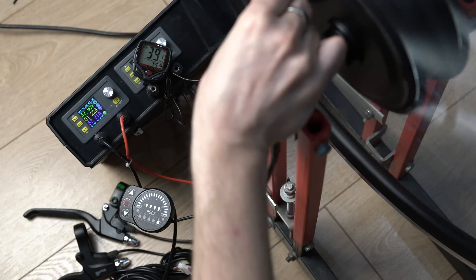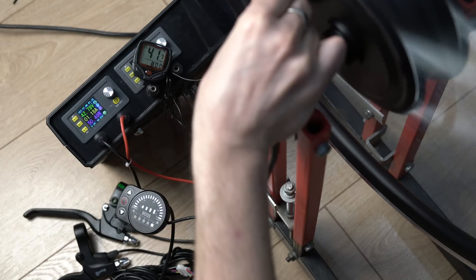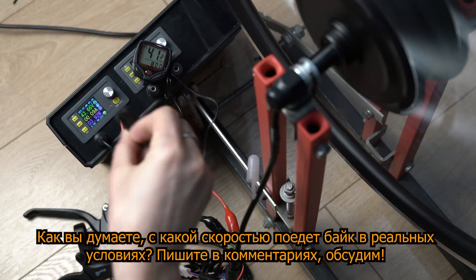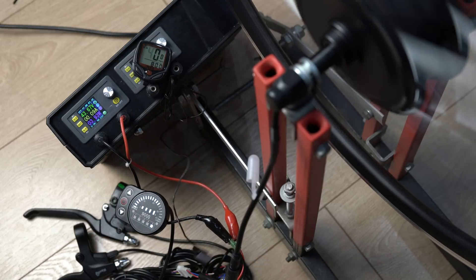At 35.9 km/h the computer shows 31.9 km/h. I add more speed — at 39.1 km/h the LED lights up, and at 41.1 km/h on the native display, the throttle is fully open. The Chinese computer shows 41.2 km/h, while the native display LED indicates 41.1 km/h. The calibration is fairly accurate.